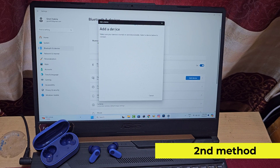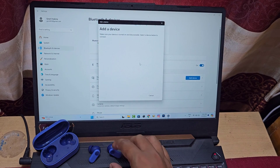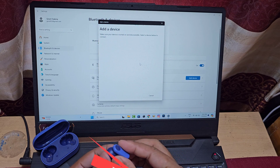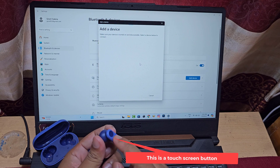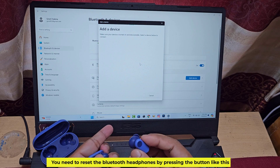Second method: if the Bluetooth device is not visible on your laptop, locate the touch screen button on the headphones. You need to reset the Bluetooth headphones by pressing the button like this.